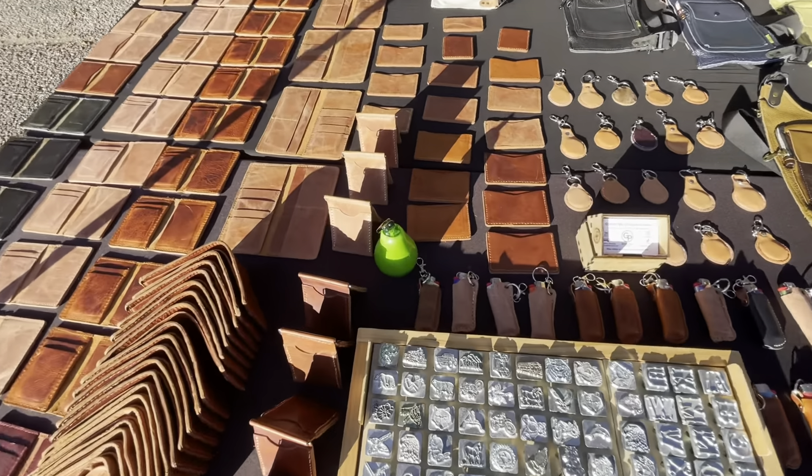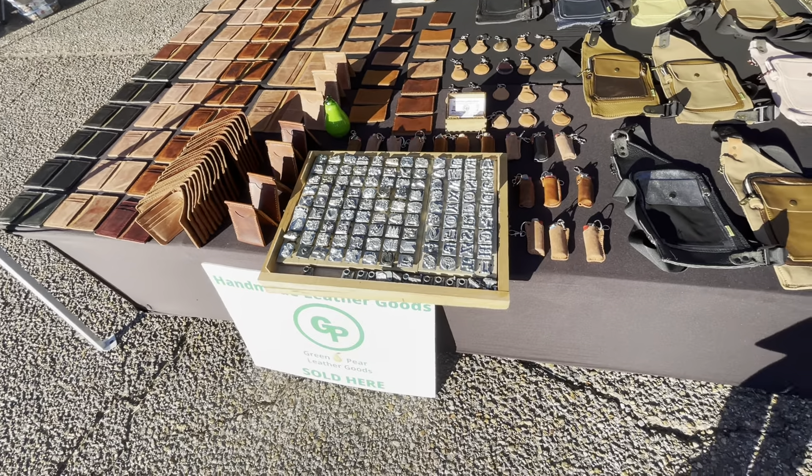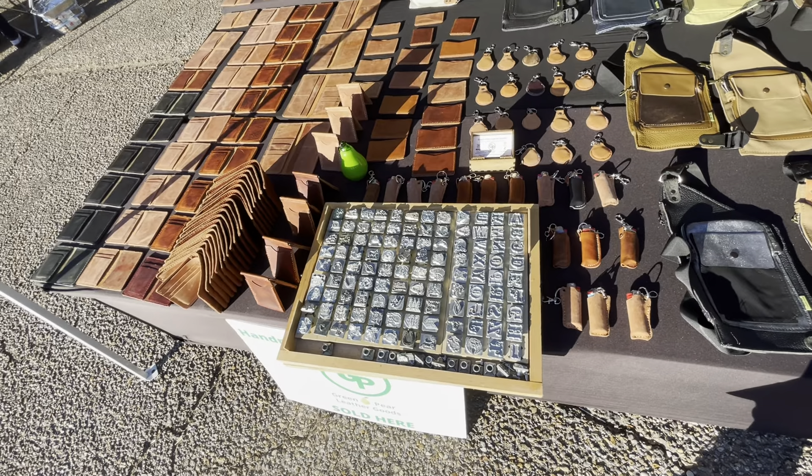I brought my little stamping set today. So I have stamps in here — anything you want to be stamped on the wallets, I can do that.